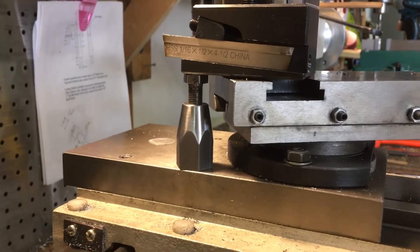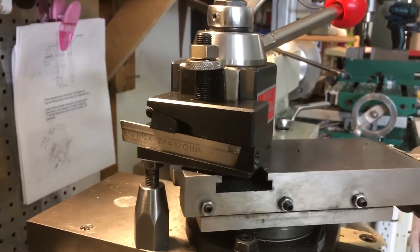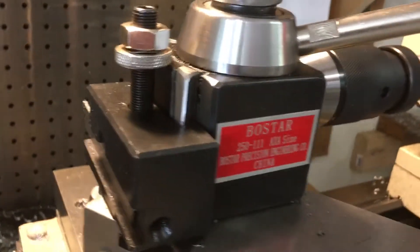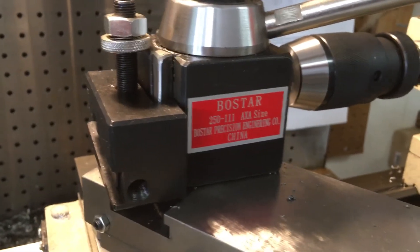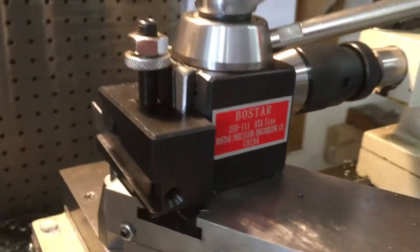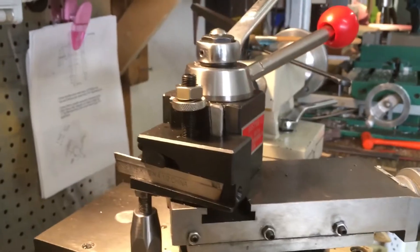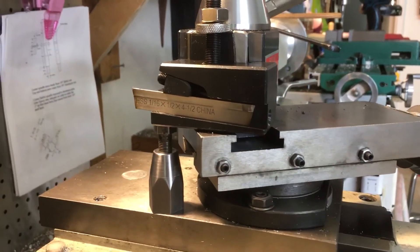There you can see the machinist jack right underneath the quick change tool post. That's the Boss Star. I got it from one of the import distributors — I think a Chicago area place. This is actually my second one; I like this one better than the first. But anyway, under that quick change tool post,